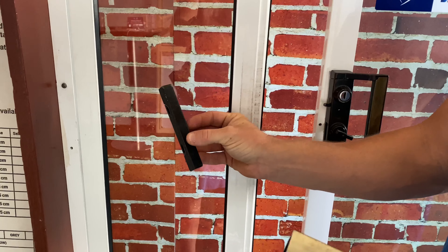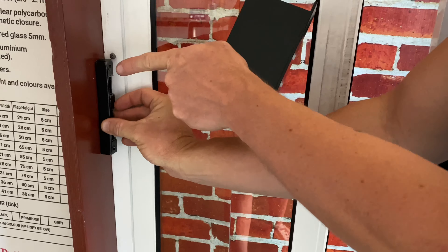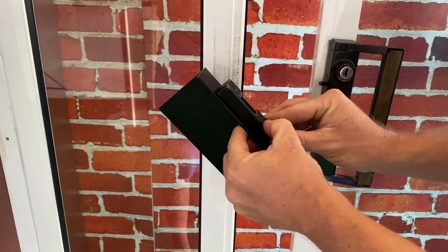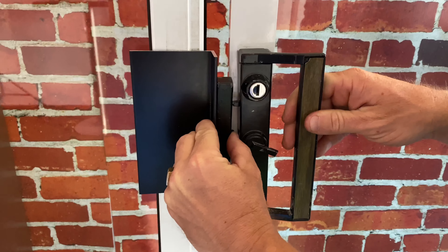In most cases with a wooden sliding door you'll have your female latch attached here with two screws facing that way. You'll want to then remove that latch by undoing the screws, screw it onto here, onto the wooden sliding door locking bracket, and line it up with your wooden sliding door.